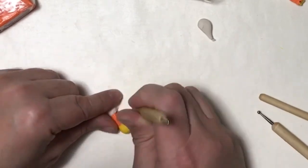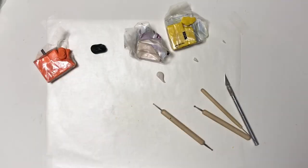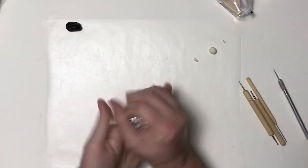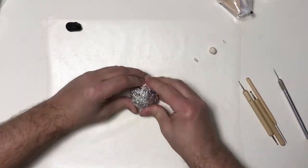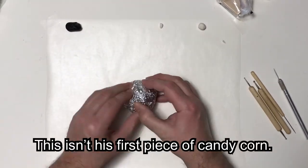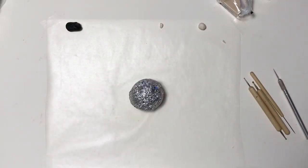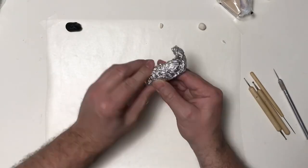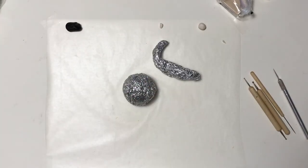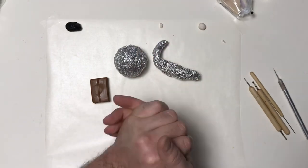Now I'm going to cut out a chunk of it so it looks like the squirrel's been gnawing on it. And I went ahead and textured the piece I cut out just in case I wanted to use it later. So now I'm going to build up the squirrel body — I want to make him like a fat squirrel, so I'm just making a big ball out of foil. And then I'm going to take some more foil and build up his tail. Since he's fat, proportionately I want that body to actually be bigger than it would be on a normal squirrel in scale with the tail.